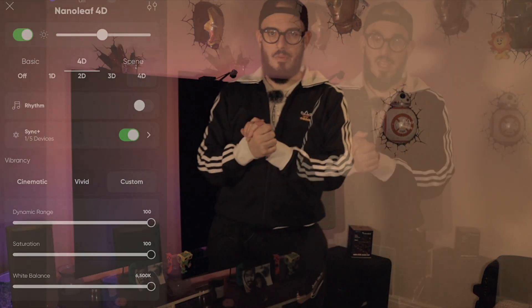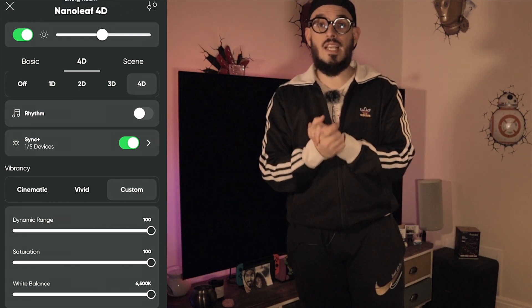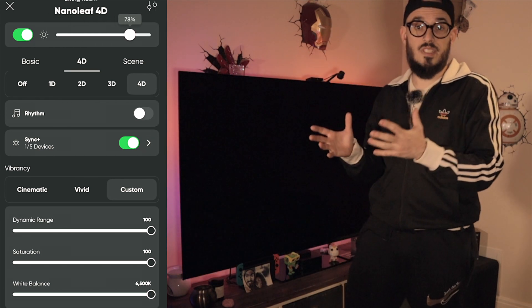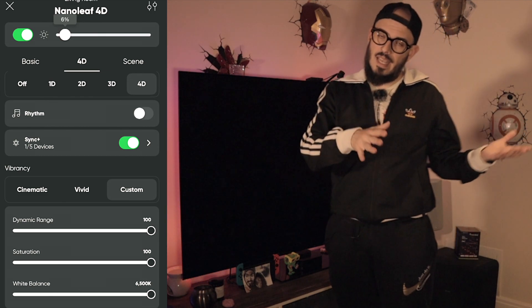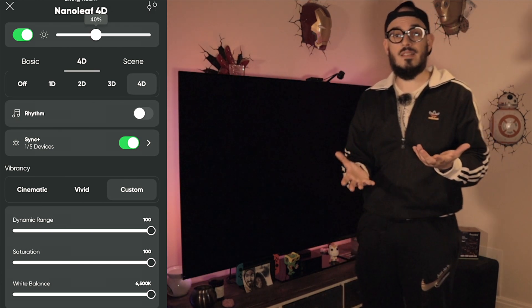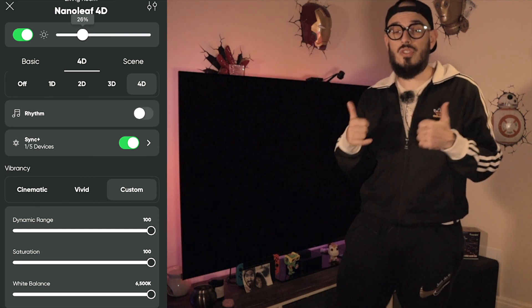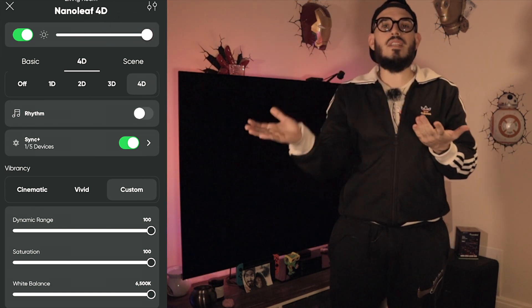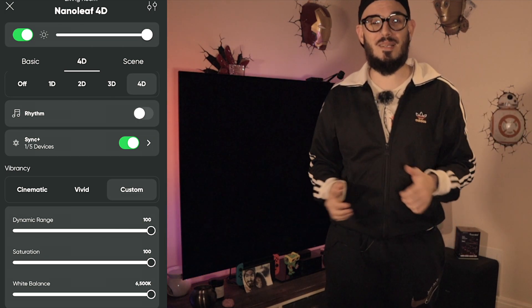The first setting you want to configure on your Nanoleaf 4D is luminosity. If you've seen my video on the best settings for the GUVI TV Backlight D2, I had to bring the brightness down to 40% because higher than that was affecting and changing the colors. The good news for Nanoleaf 4D users is that you can bring the brightness to the maximum — it doesn't affect the colors. Definitely a plus.